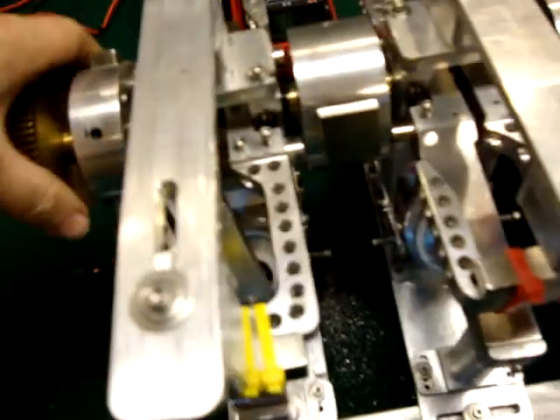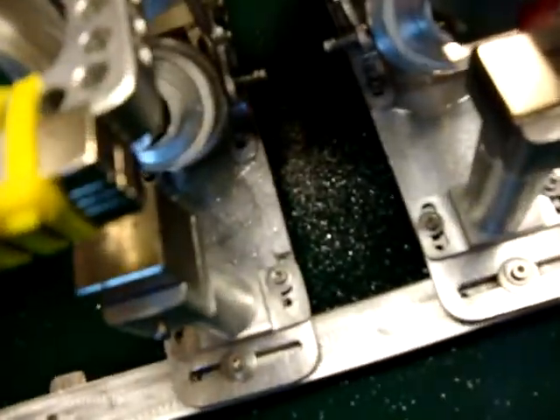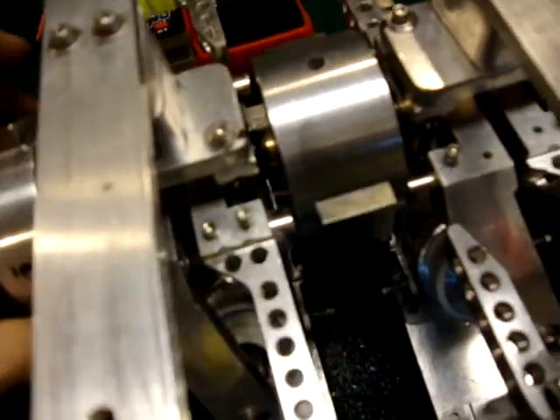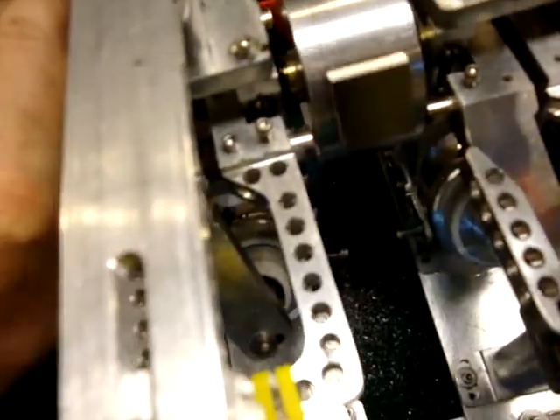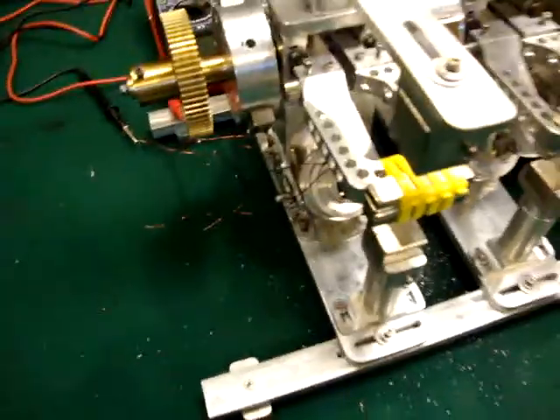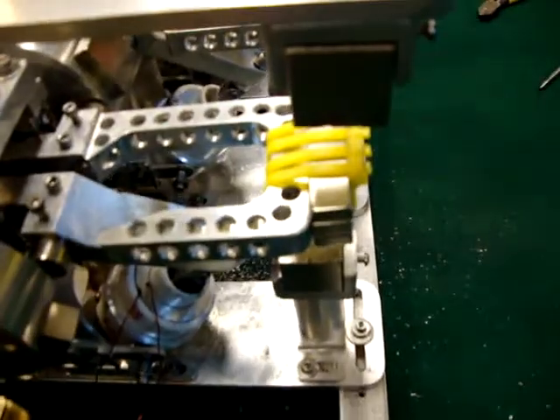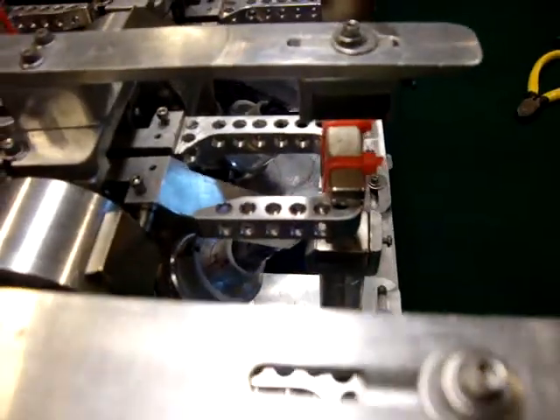Look at that — I've got some shavings down inside here. Things go wrong, I had to readjust these. And I changed the way these magnets are set. I put it out a little bit further than that design.